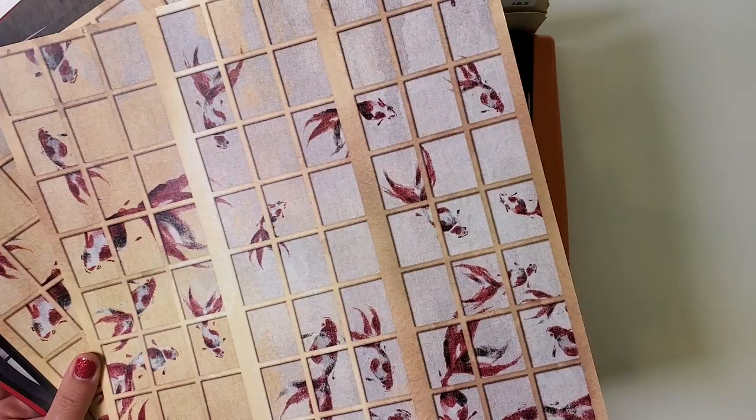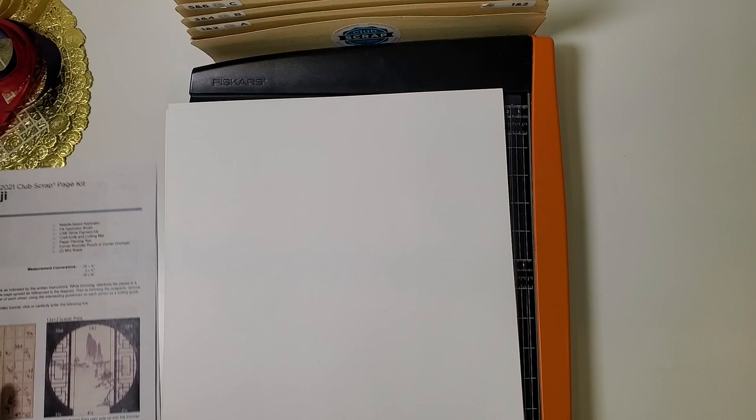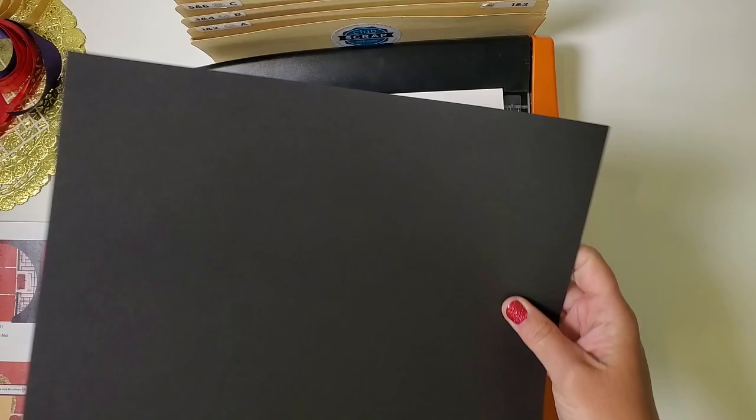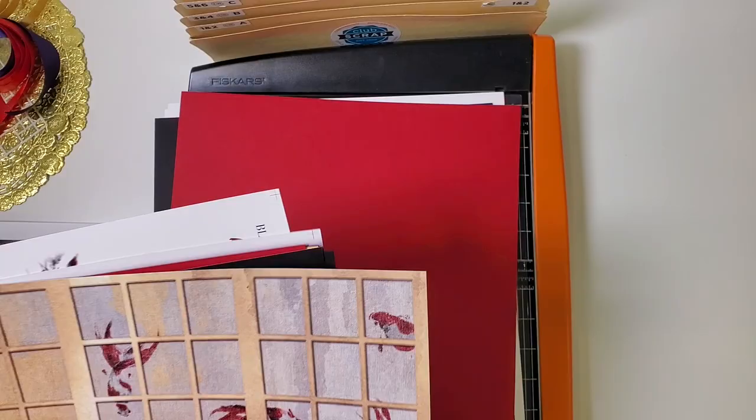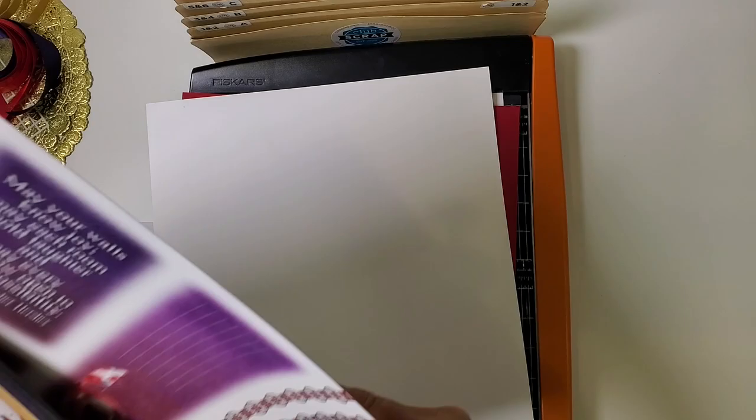Start by taking just one of these koi prints — this will be the first paper we'll trim. Place it face down on the trimmer base, followed by one of these scenic prints face down. Then find just one sheet of plain black paper — you have the print with a black frame around it, but there's also a piece that's just plain black. Take only one of those, followed by a red plain sheet. Then from the back of your stack of printed materials you'll find one large print with a lot of different smaller pieces of artwork on it — place that face down.